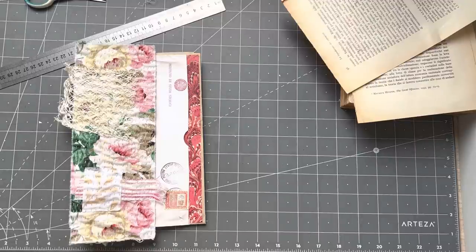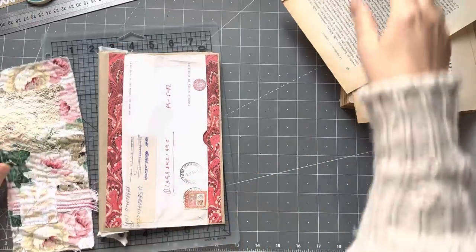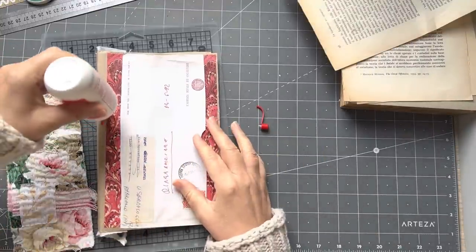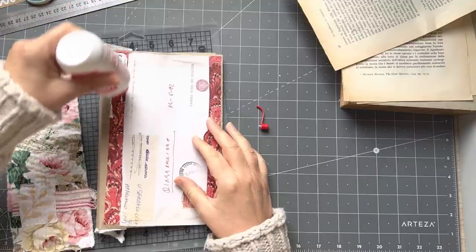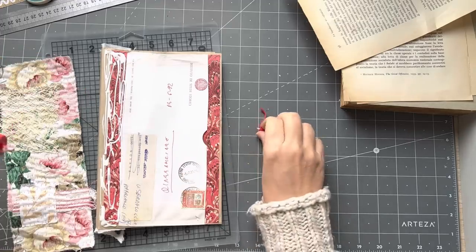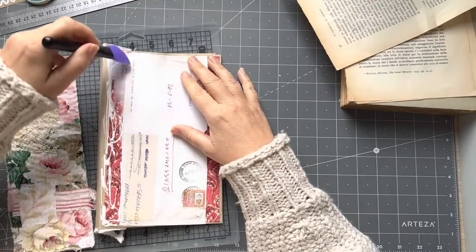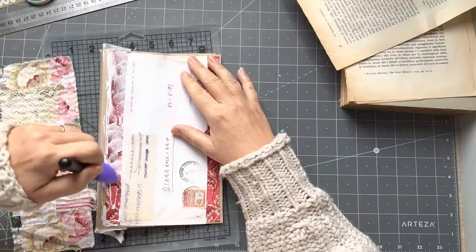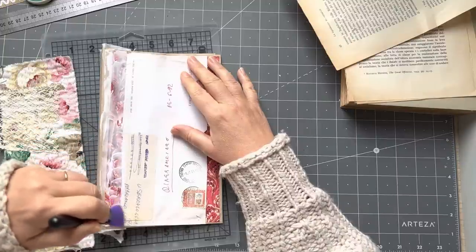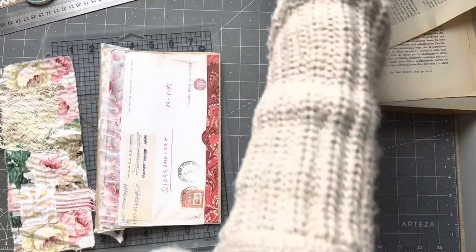I want to glue it onto the spine here — it's going to make it really pretty. I have a little bit of PVA left. I'm going to glue right to the edge of the envelope, which is why I didn't bother straightening it out. Let me grab my spreader, and then I'm going to put it on the spine.